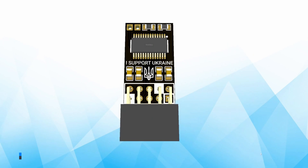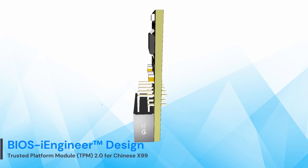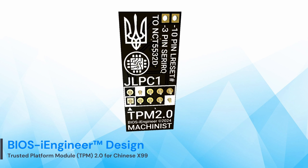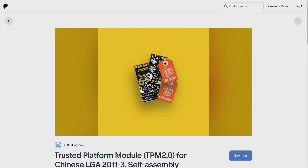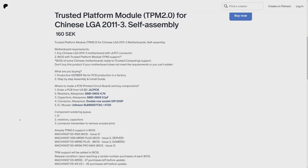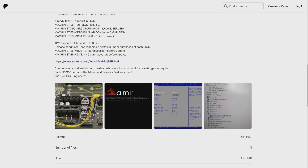As far as I know, BIOS iEngineer still has a couple of these TPM 2.0 modules available, so if you're interested in buying one or a few, please contact him and sort it out with him. Alternatively, you can buy a guide and all the required files to produce your own TPM 2.0 module for your motherboard. And if there is enough demand, I will order 10, 20, or maybe 50 of these modules from him and sell them myself through YouTube or some other platform.